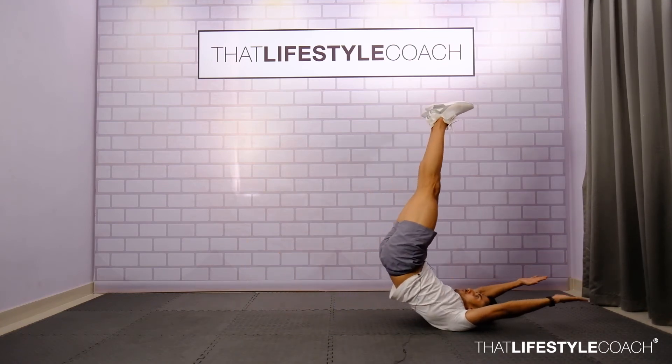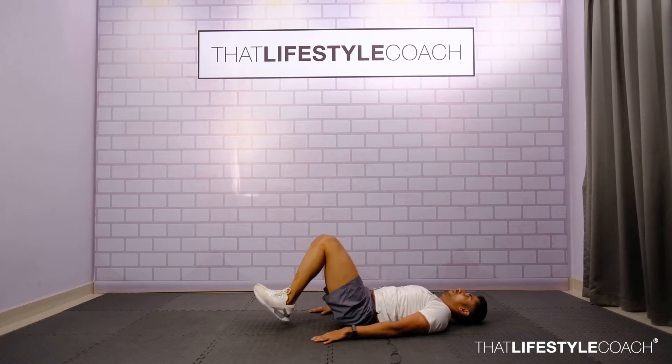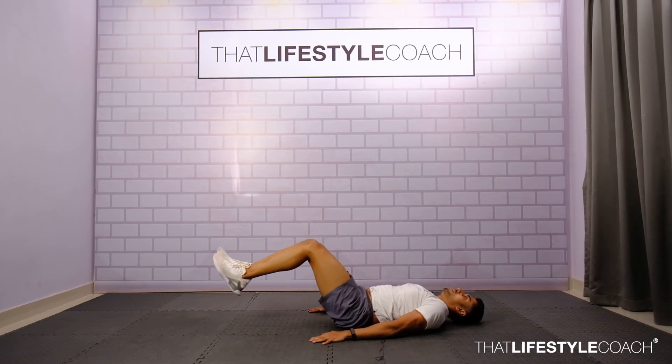If the neck is causing you discomfort, then the easier variation is to rest the neck on the floor and perform the same movement — push the legs out, pull it in, and do a raise. That's it. This is like a regression.